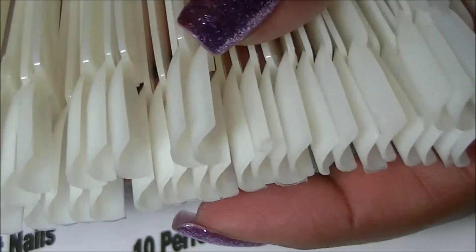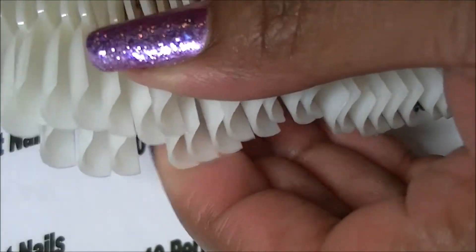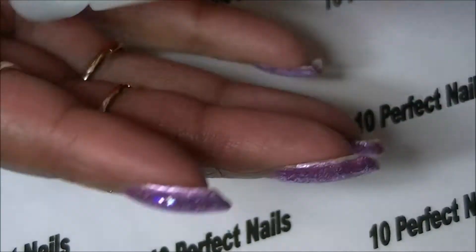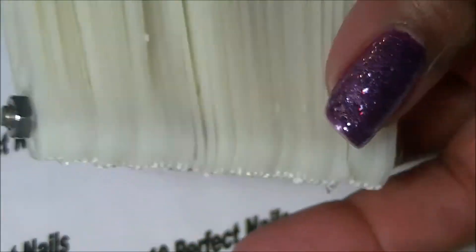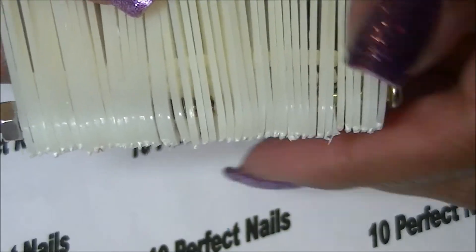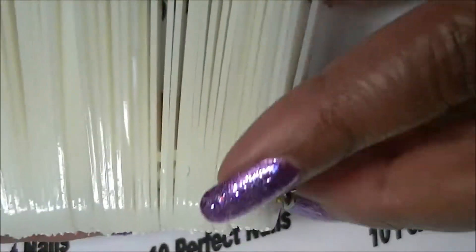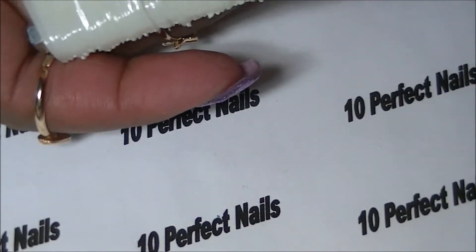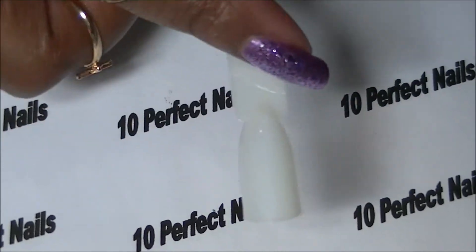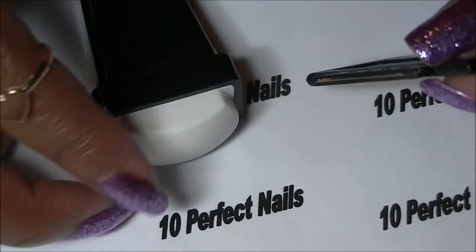The next thing I purchased is these swatches — I think these were a dollar. There are 50 of them on this little screw ring. I had to tighten the screws on each side and then I can just swing out the one I want to swatch and show you guys the color from now on, if I'm not swatching on my own nails.